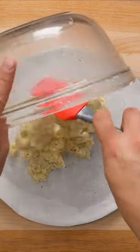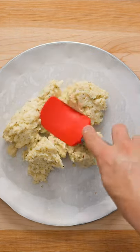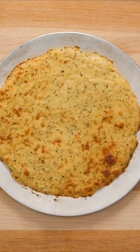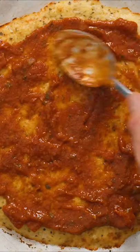Transfer to a pizza tray lined with parchment paper, then use a rubber spatula to press the cauliflower crust into an even circle. This now needs to bake in a 425 degree oven for 10-15 minutes until golden brown.